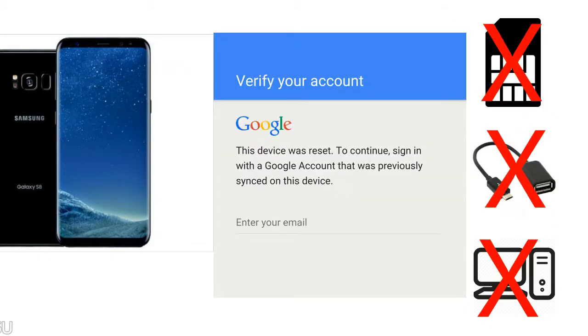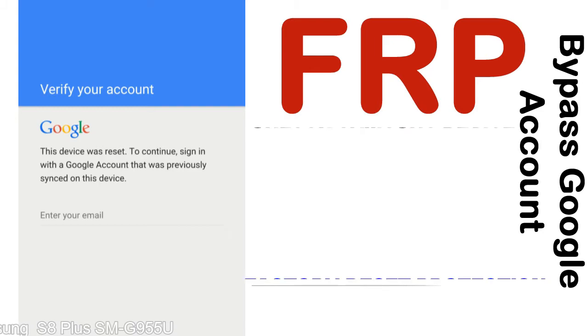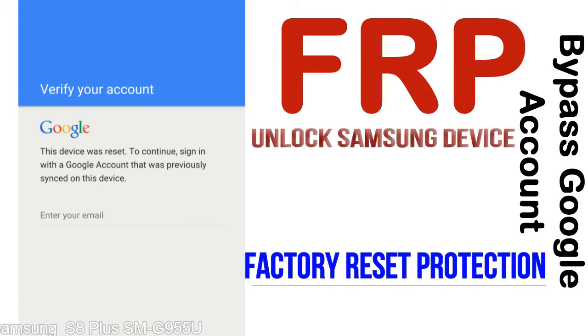Without SIM, without AOD cable, without PC — but how to do that? FRP, Factory Reset Protection lock, is known as factory reset protection — a new type of security lock.